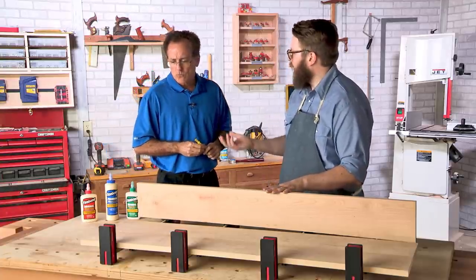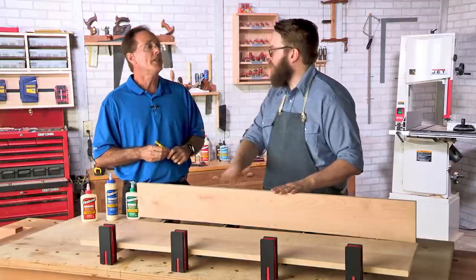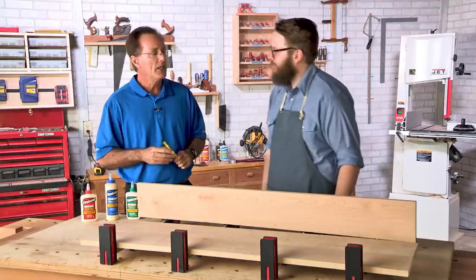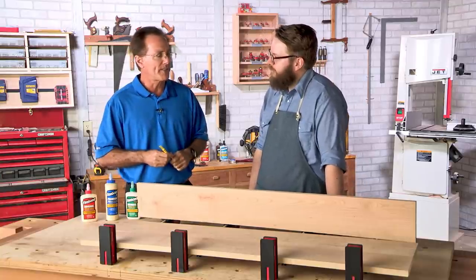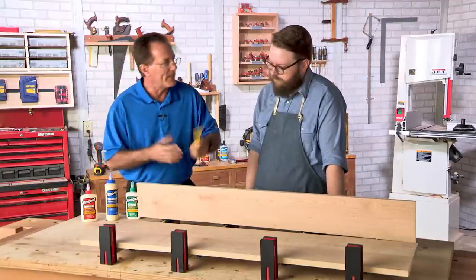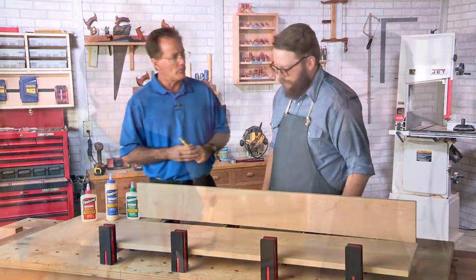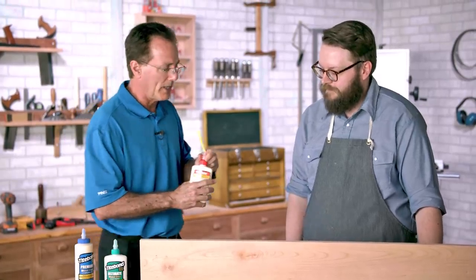On harder woods like maple you may actually see burning, which means it's absolutely burnished. On other woods you'll notice a glossiness. This cherry edge looks very good. Since the joints came together accurately and we're ready to clamp up, there shouldn't be any issues — and since this is an indoor table, we'll go ahead with the glue-up.